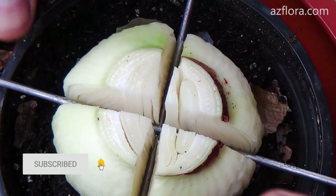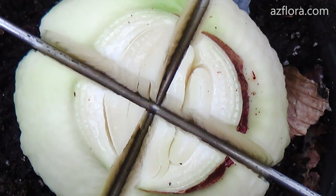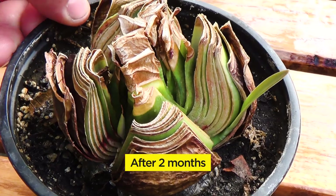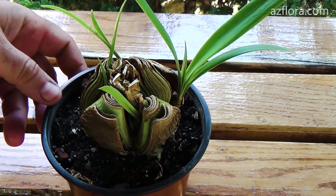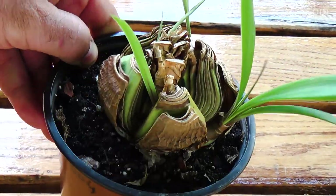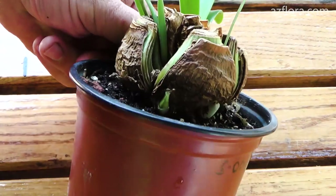However, it should be remembered that at temperatures above plus 30 degrees Celsius, direct sunlight is not acceptable for the hippeastrum plant. Four months after cutting, and a year after the operation, the main bulb will practically disappear and the bulbs can be transplanted. Another way to stimulate the development of plant babies is to cut the bottom of the bulb, by analogy with removing the bottom of the hyacinth.